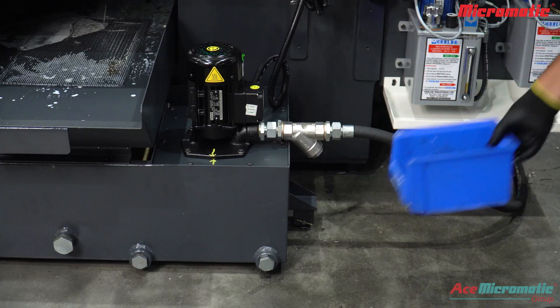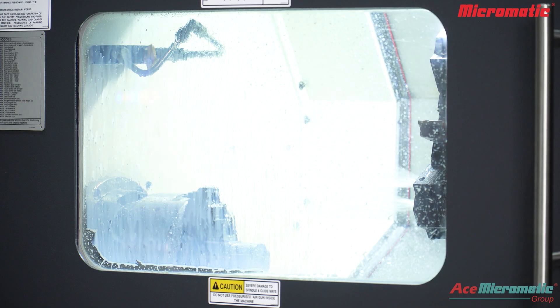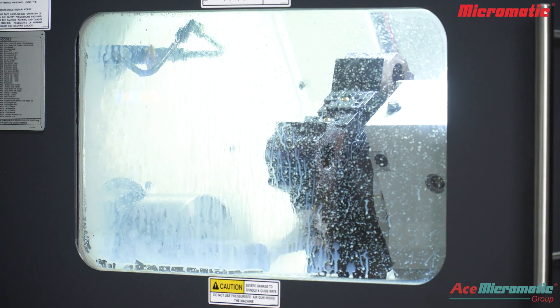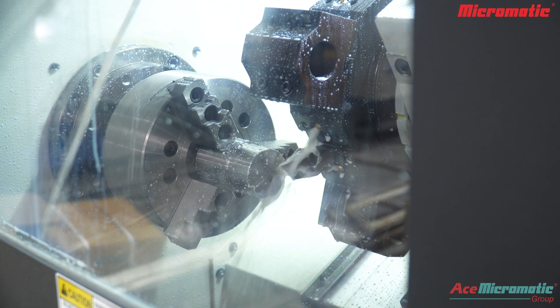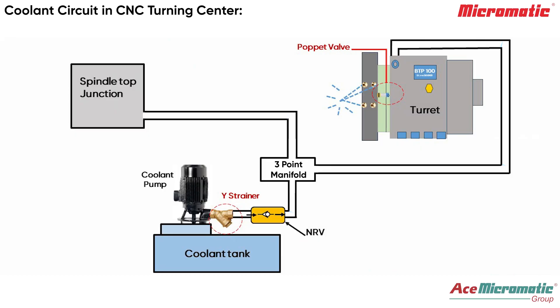In this video we will learn how to clean a Y-strainer in a CNC turning center. When the spindle is running, coolant absorbs heat and reduces friction between the tool and workpiece for smooth material removal. If the coolant flow decreases, it will affect component finish and reduce tool life.